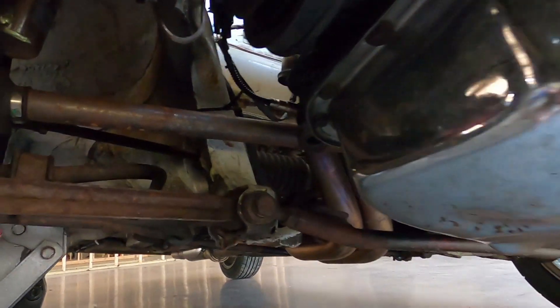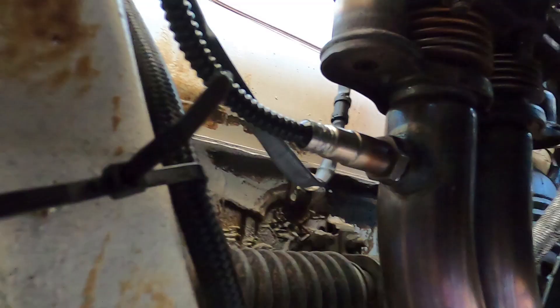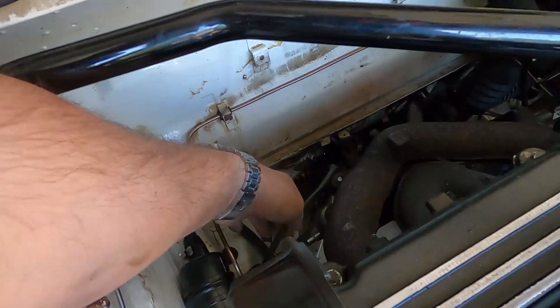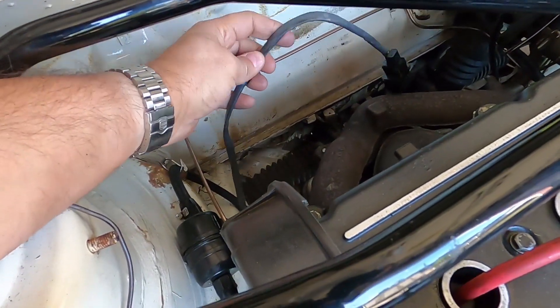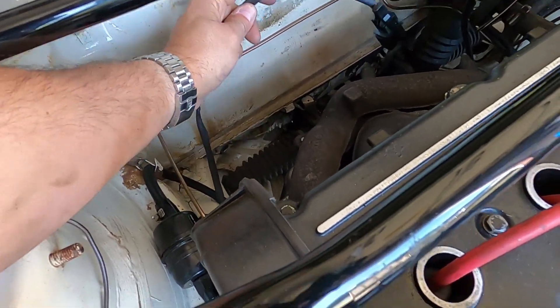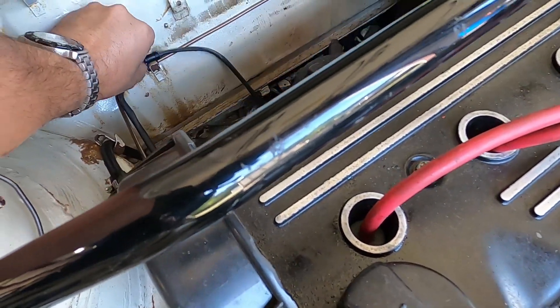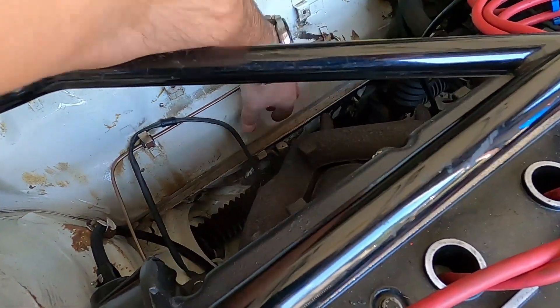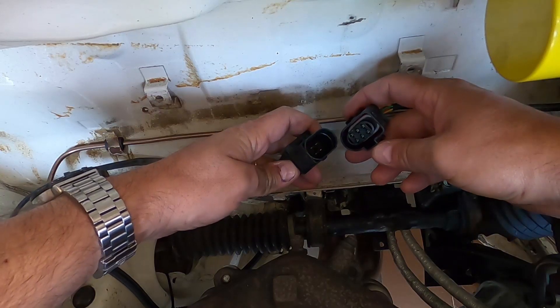Let me show you guys where the O2 sensor goes. As you can see, here it is installed. Let me find the harness — here it is. Then I have to figure out where I want to route the harness. I think it can go this way, so here I'll connect it.